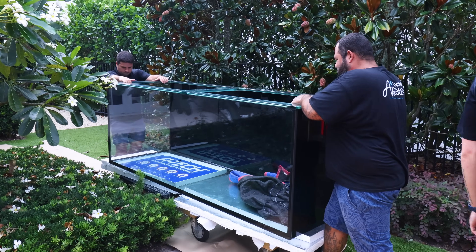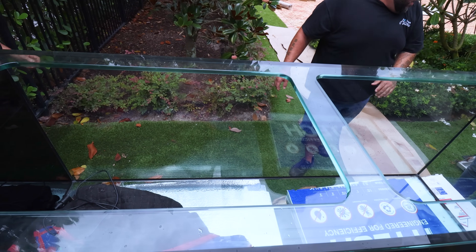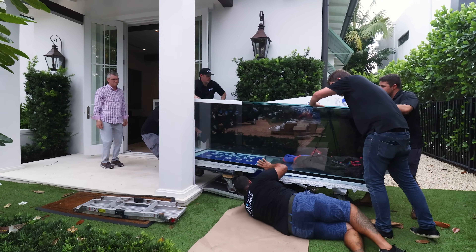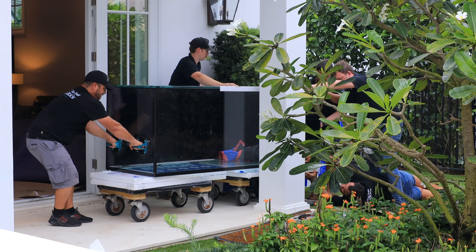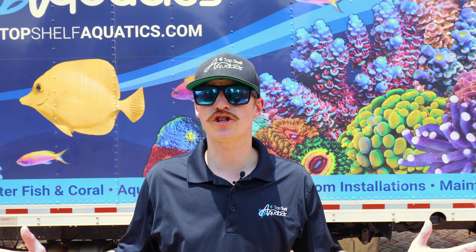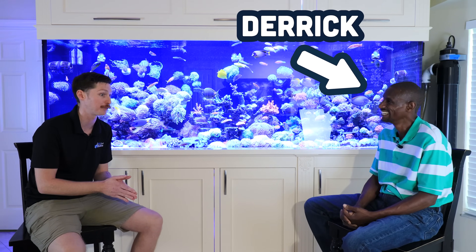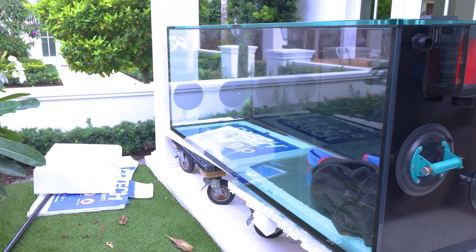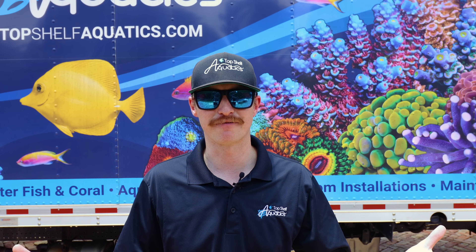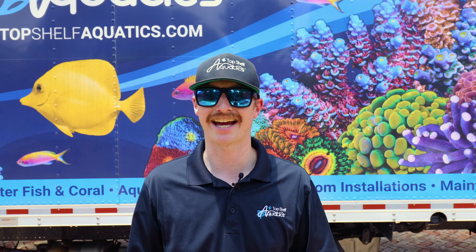With not a moment to waste, once the tank was out of the truck the team was making their way towards the doors to bring it inside the home. It's taking the entire team to ensure these things are making it inside nice and safe. However, we noticed there was a bit of a small problem on our hands. As we were bringing the tank in we noticed there was a small blemish on the black vinyl on the back. We didn't want to put it up on the stand, so we had our in-house tank builder Derek come on down to make sure we had perfect vinyl on that back wall before getting it onto the stand.